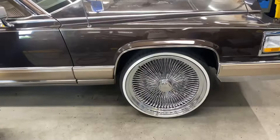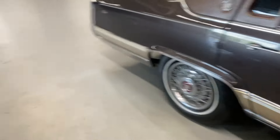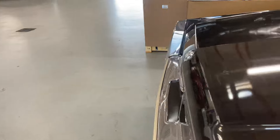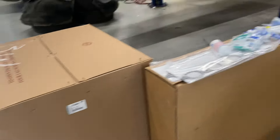We made it to the shop, we got everything in here. Got the new coil springs right here, we gotta set the lift on it. This is next Monday's project — like I said, every day is cars with me.